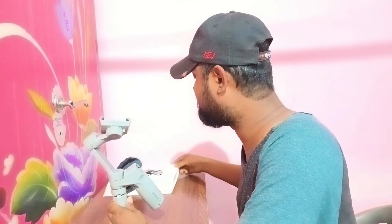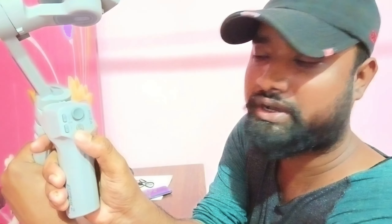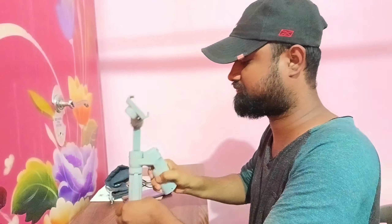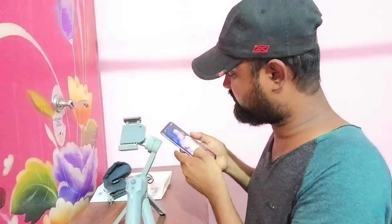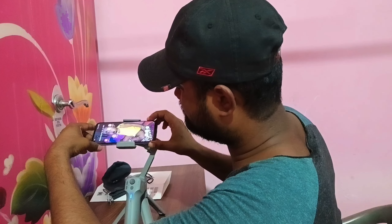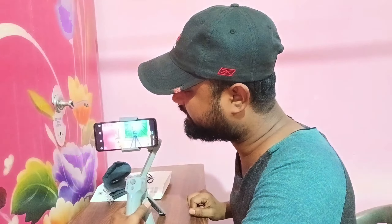So you can use the gimbal. Friends, if you don't see the gimbal, you can attach the gimbal. So if you have a tripod, you can attach the gimbal. Friends, I am using this Moza Mini — the Moza Mini is used like this.